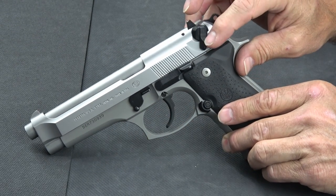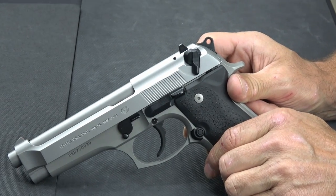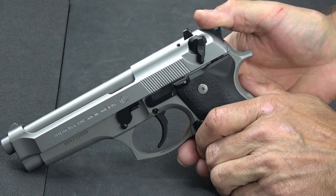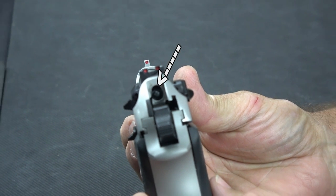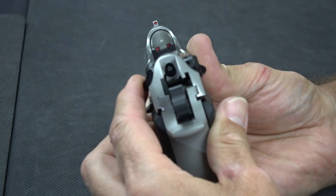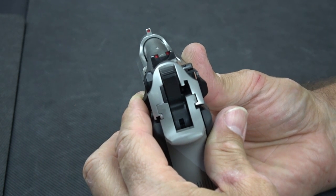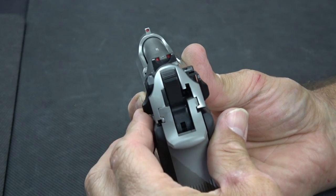A few of the features of the gun: it does have an ambidextrous safety, which is also a decocker. So if I had it in the fire position and the gun was cocked, when I put it to the safe position, it also decocks it at the same time. You can convert this to a decocker only where it would spring back up — we've actually got the decocker only replacements. As you start to rotate the safety, that firing pin moves out of alignment, making it impossible for the hammer to transfer energy into the main firing pin and hit the primer. By the time you decock it, that firing pin is completely out of the way and perfectly safe — so there's no chance of an unintended discharge while decocking.